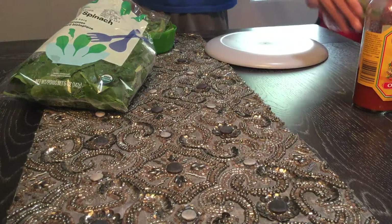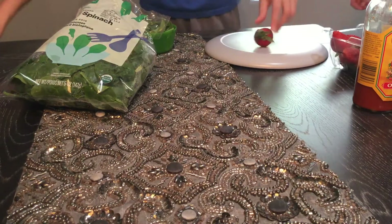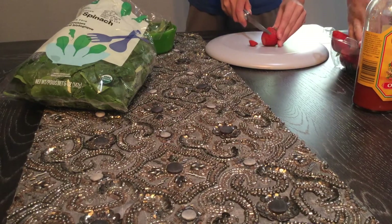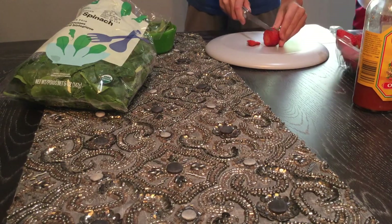You have a hard time opening the strawberry container. Then you take some strawberries and your knife and carefully cut up the strawberries. Be safe, kids. Do not do this at home.